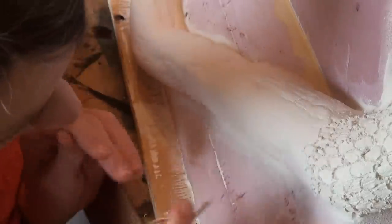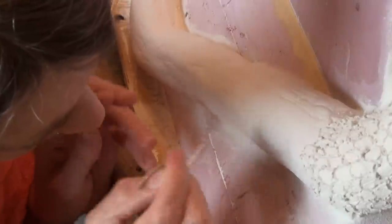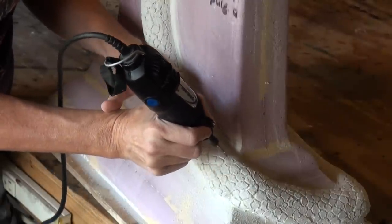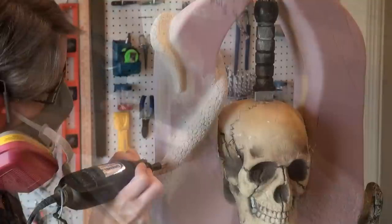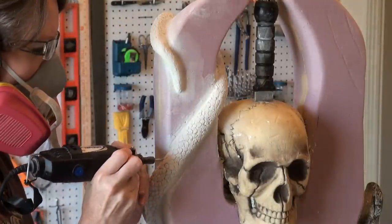While it's still wet, use a tool to carve in some snake scales. You may have to use a water mister to keep it a little bit moist. Work fast — it is drying. Come back with your Dremel, using a ball tip engraver, and redefine those scales. Near the body of the head of the snake, you want it thicker; switch to another attachment to make those lines a little thinner near the tail.